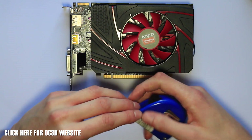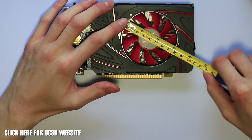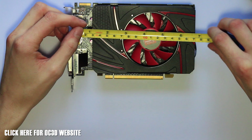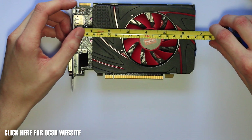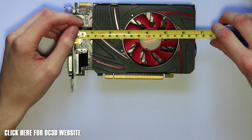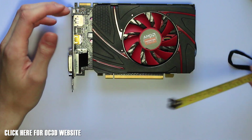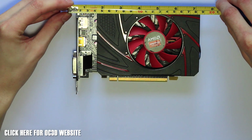Let's look at the measurements of this card. The fan on this is actually 75mm, unlike some of the others that use an 80mm. The length of the card is 170mm, which is perfect if you're using a Mini-ITX motherboard — it's going to fit exactly flush with the width of the motherboard. The height is 95mm, and if you include the bracket, it's just 185mm.